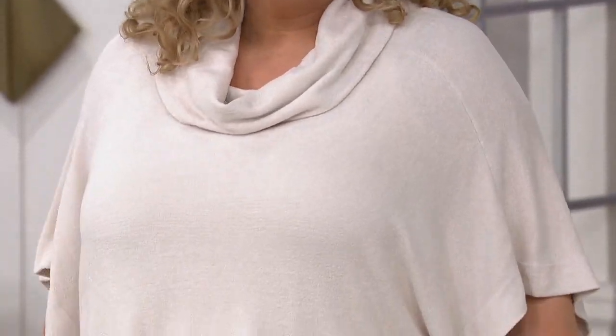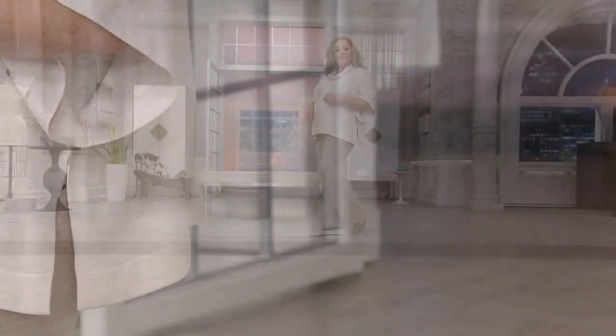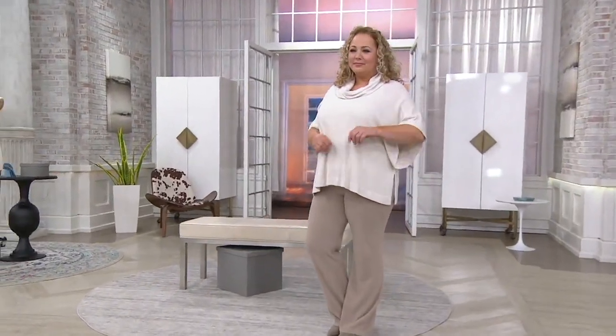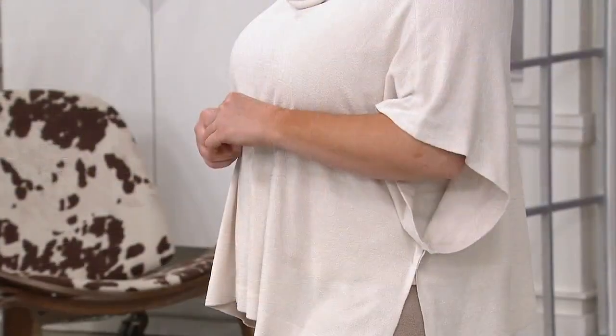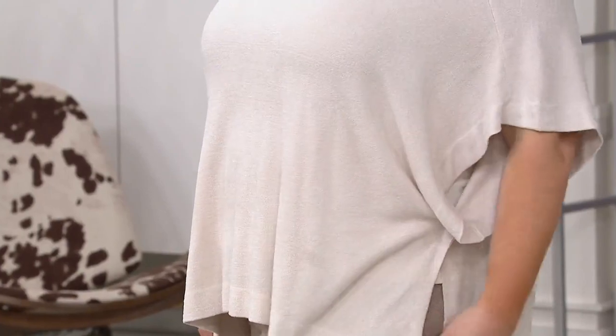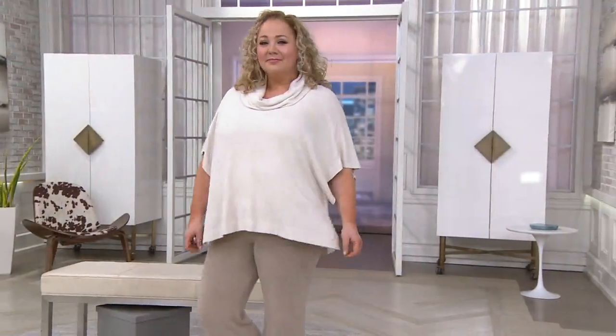That collar is beautiful — it's a cowl neck and you can set it however you want, sit it back a little more or forward a little more. Now when you open up the arm hole, that's where it could be a little peekaboo, which is why I recommend wearing a little white tank top like Rebecca is wearing right now. You can even let that tank top show — it looks great.